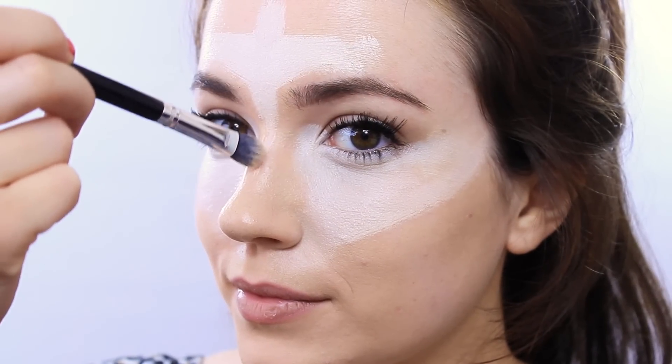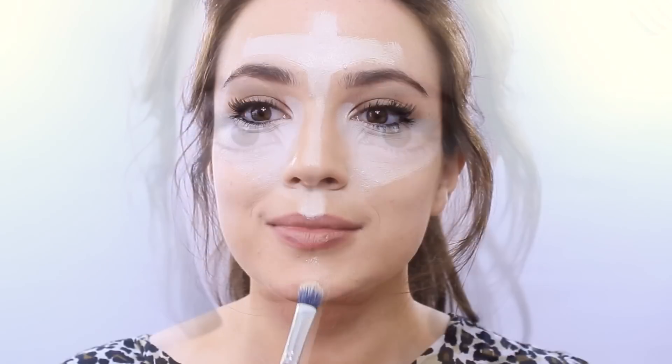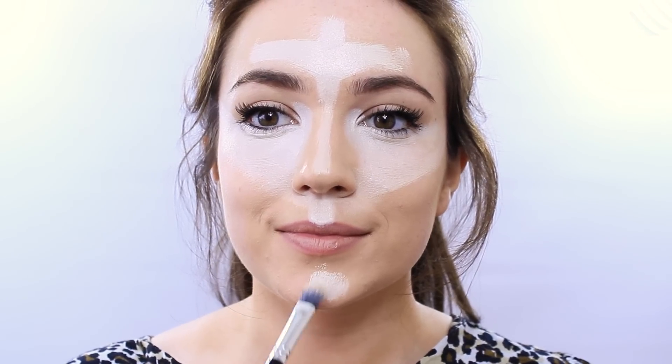Draw a thin line down the nose — play around with the shape to find out what suits you. I like to highlight my cupid's bow to create a fuller lip appearance, and also the centre of the chin, but leave a gap right underneath the lips for that pouty appearance. Use whatever's left over to highlight the edge of the lips, pulling upwards and slightly out.